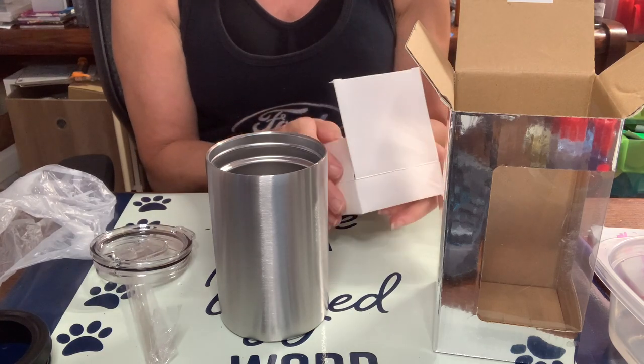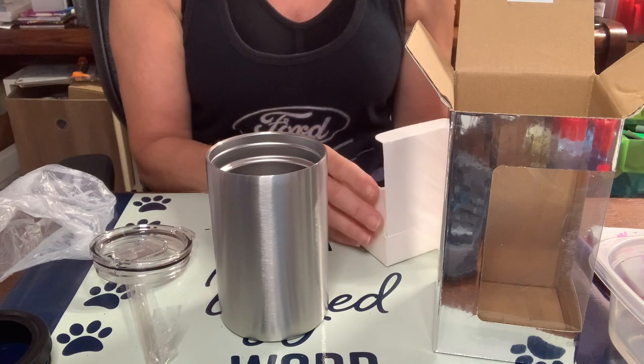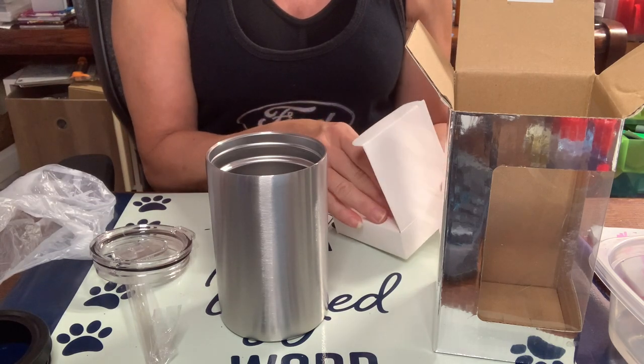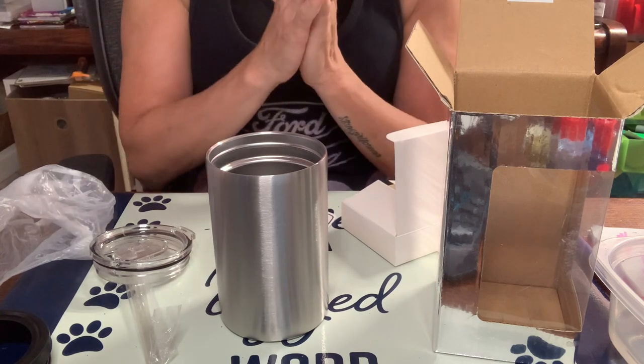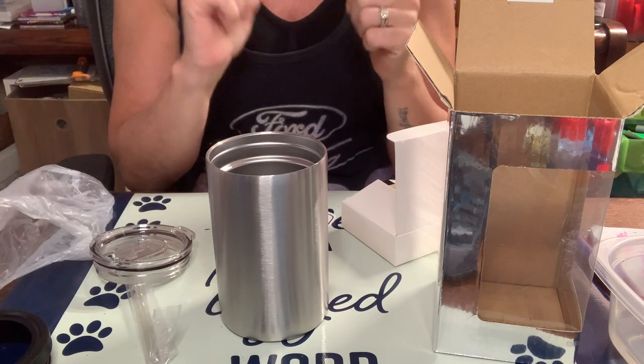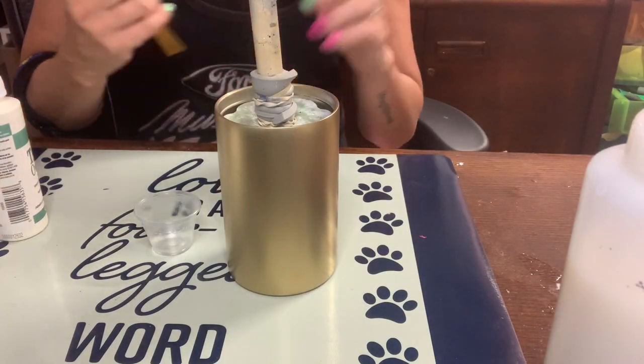I do have an affiliate link down below, so if you order through me it helps me a little bit, which helps with me continuing to make these videos. I'm going to go ahead and prep the cup — sand it, spray paint it — and then I'll come back. My cup is now nice and dry; I spray painted it with Rust-Oleum's metallic gold.